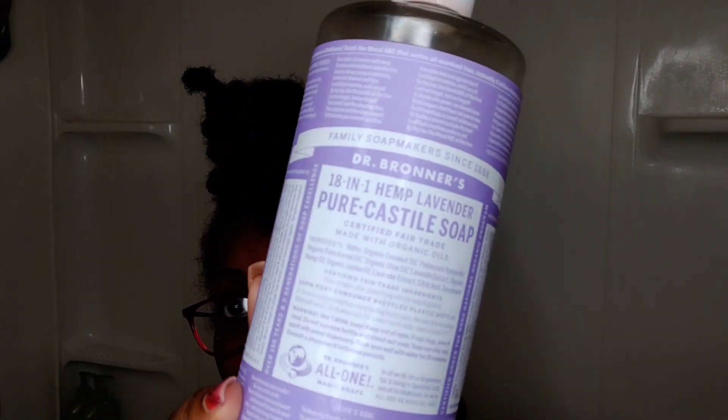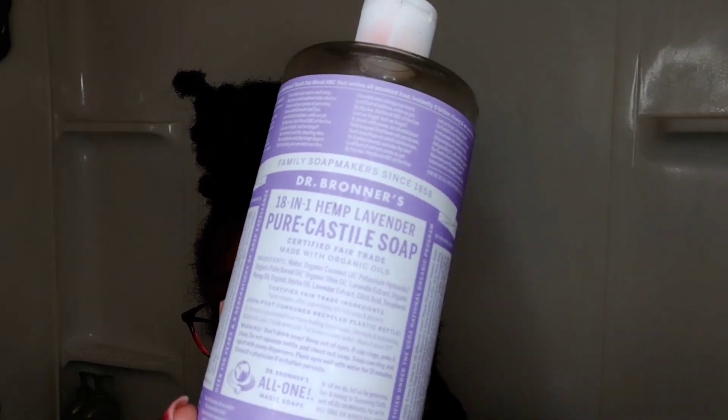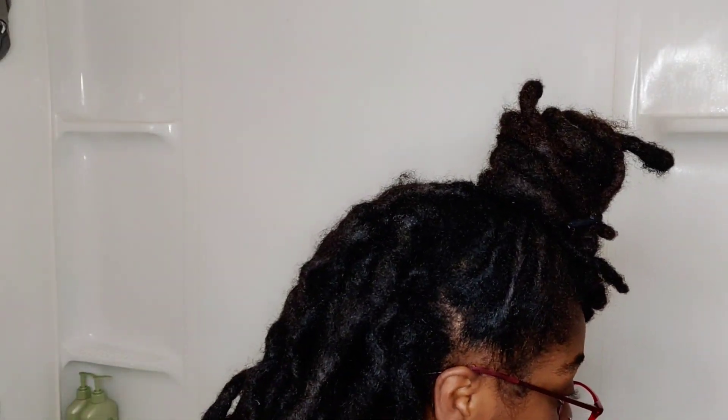I'm going to be washing my hair, showing y'all a little bit of an update. I'm going to be using my Dr. Bronner's soap — this is the lavender kind — so let's get into it.